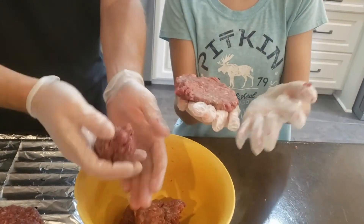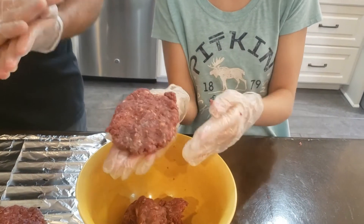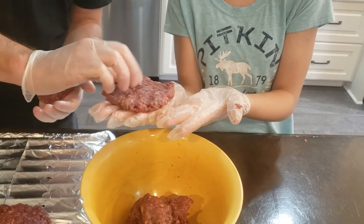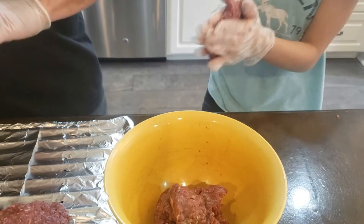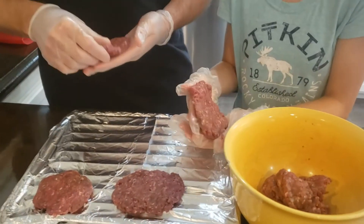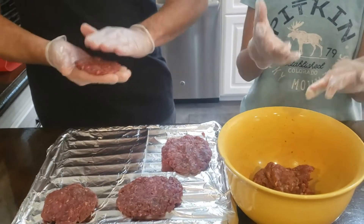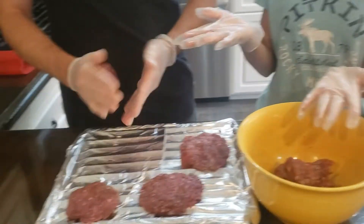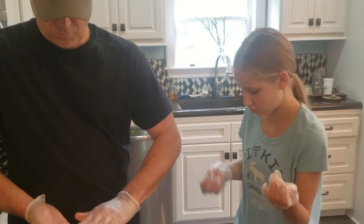We're going to keep making these. Is that skinny enough? This is a big burger — wonder who's going to eat that one. This time we're actually not going to use all of it, we're just going to make four. Daddy's going to pat out the rest, then we're going to just freeze them.